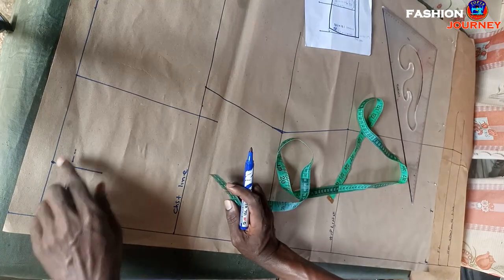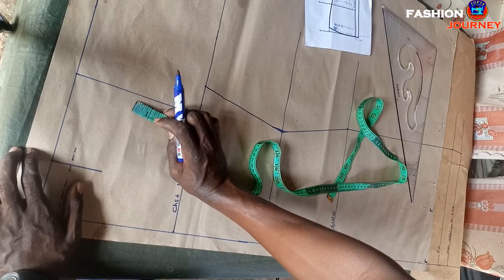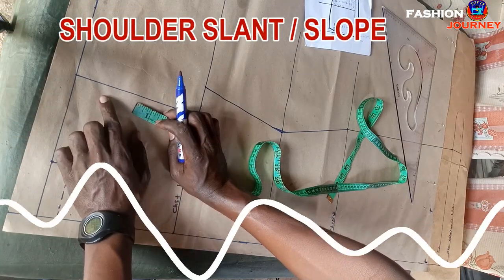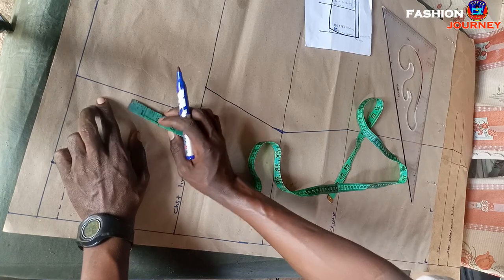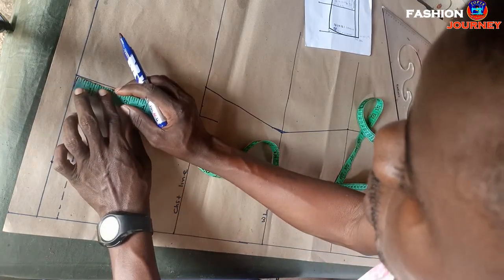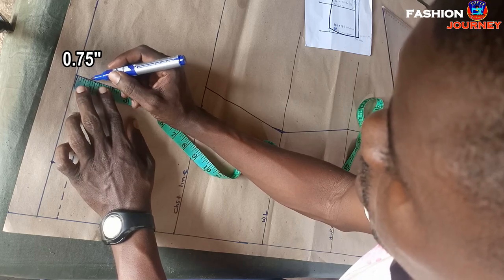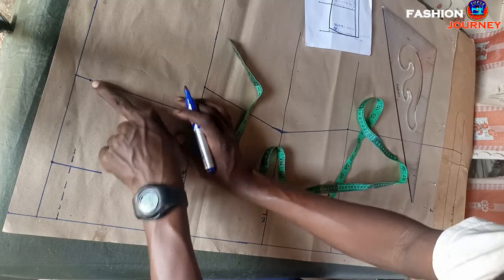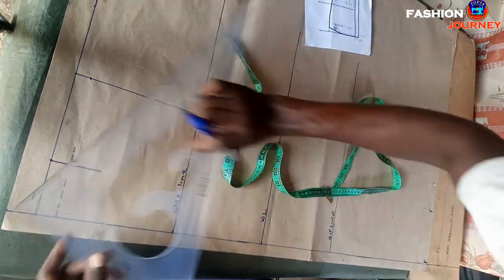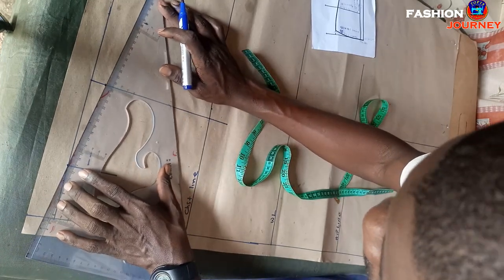After determining the neck width, I go ahead to get the shoulder slant or slope, since our shoulders are never straight. I come to this point and measure downwards 0.75 inches for the shoulder slant. Then I connect this point to this point to create my shoulder slope line like this.